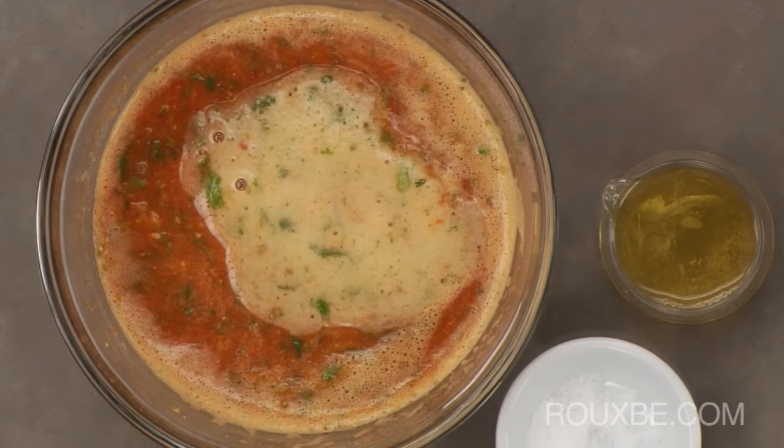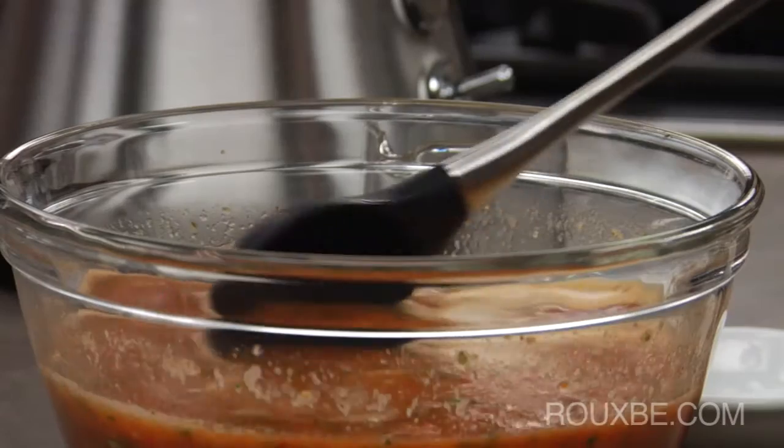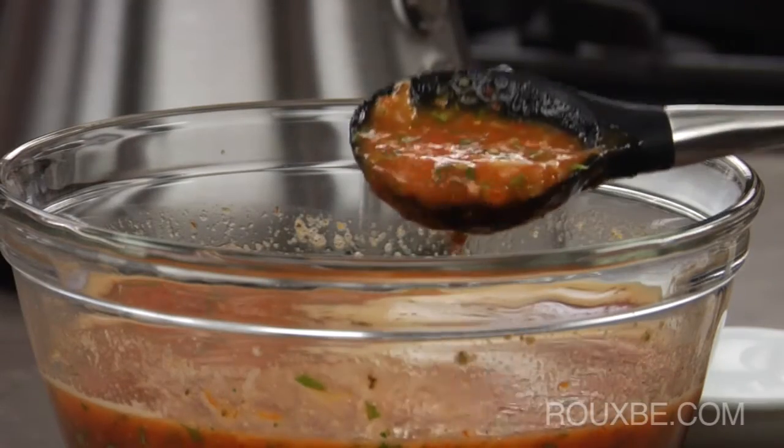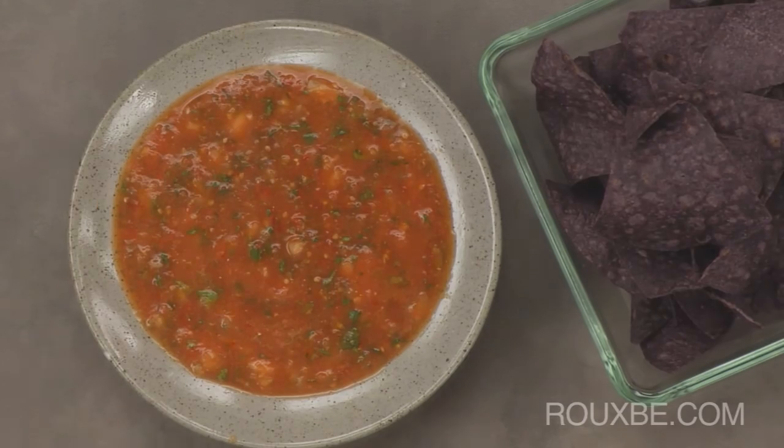The beer is what gives it its name, salsa borracha, meaning drunken sauce. You can see this is a thinner salsa, made more for dipping and drizzling rather than scooping.